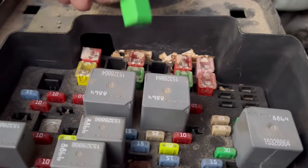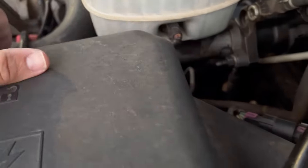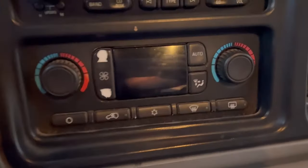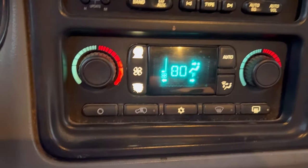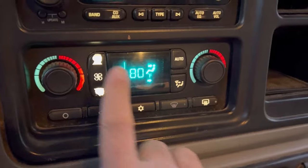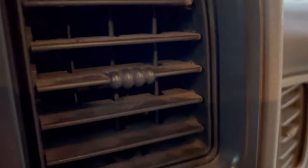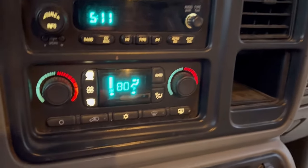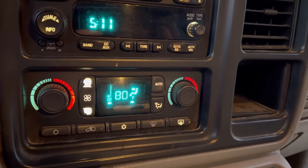Once everything is back together, it's time to reinstall this fuse and see if our fan stays on. I don't hear the fan starting. Let's put this cover on and give it a tick. Make sure you've got the one that says 'auto' because if you're working on a vehicle like this one, it's going to have an automatic AC. Okay, here goes the moment of truth. We're blowing warm air again, and we can also speed select. And when we shut the truck off, everything shuts down.